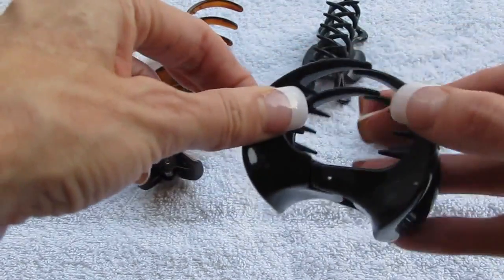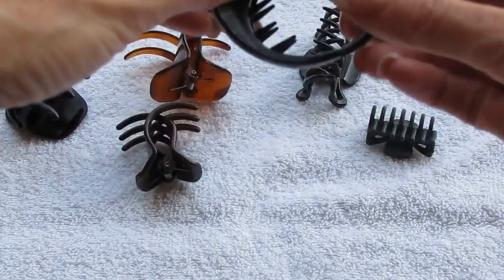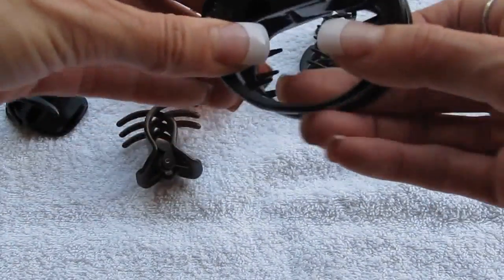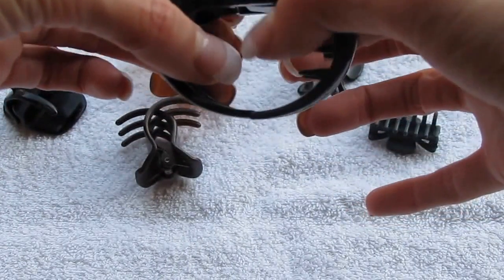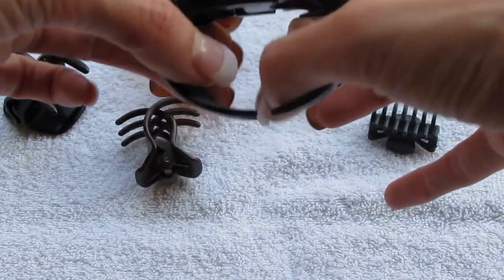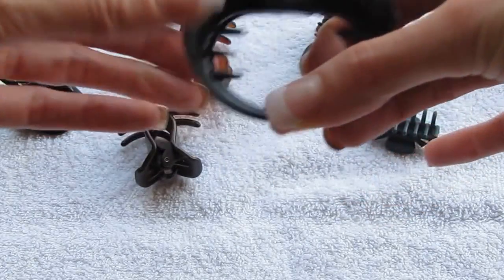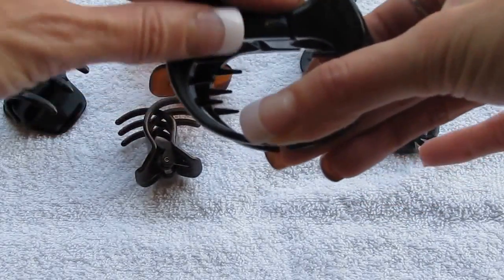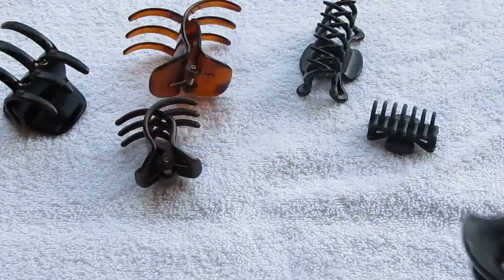This is a rounded clip. It only has teeth going down part way — it should be great for a ponytail — but unfortunately when your hair gets in there, you're only getting the teeth on the outer edges. The vast majority of your hair is in the middle, and with a rounded edge your hair can slip out extremely easily and then the clip is going to slide down as well. There's just not enough to hold it.